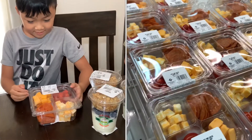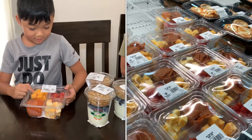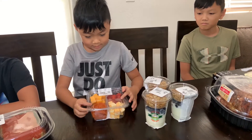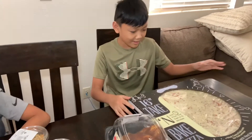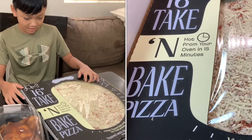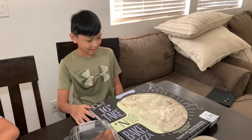So here we got some — looks like pepperoni, some cheese and tomato and some more cheese. Cheese looks pretty good. Can't wait to try this. Right here we got a 15-inch pizza topped with mozzarella cheese. You just put this thing in the oven for 15 minutes and it will be ready to go.